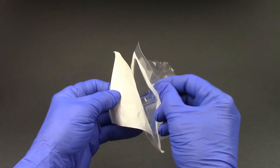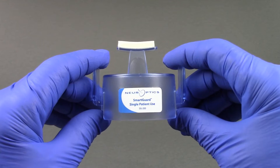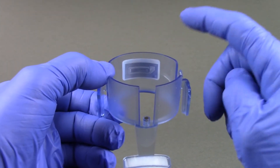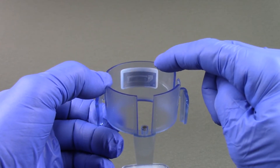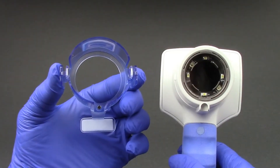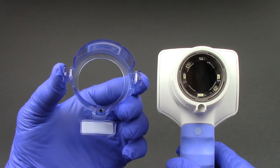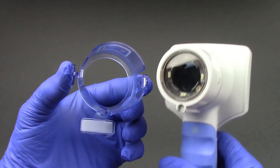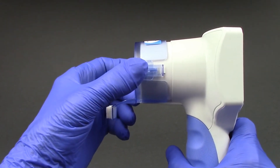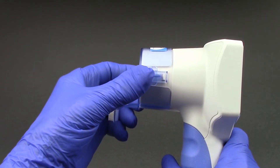Open a new disposable smart guard. The smart guard will be used on the same patient for the length of the patient's admission. The smart guard has an RFID memory tag that stores 168 paired pupil measurements, facilitating upload to the patient's electronic medical record. Attach the patient smart guard to the Pupilometer by placing it over the camera lens with the foam pad facing outward at the 6 o'clock position. Gently squeeze the smart guard side tabs to position it onto the NPI 200 Pupilometer. There will be an audible click when the smart guard is properly positioned.